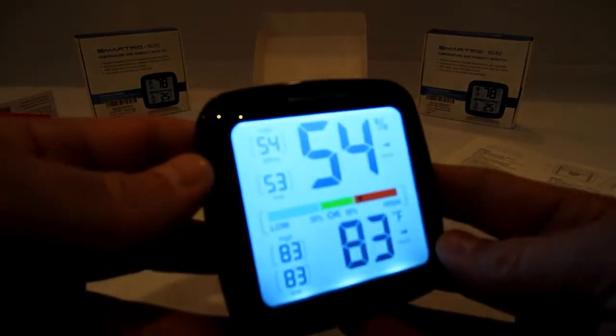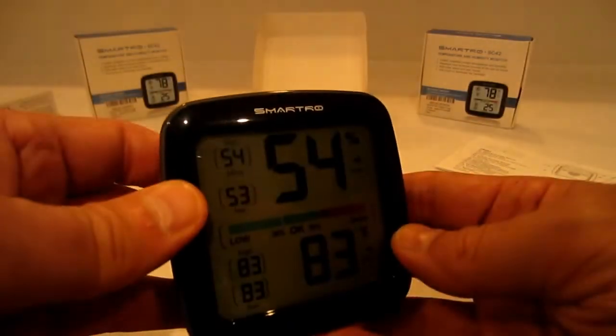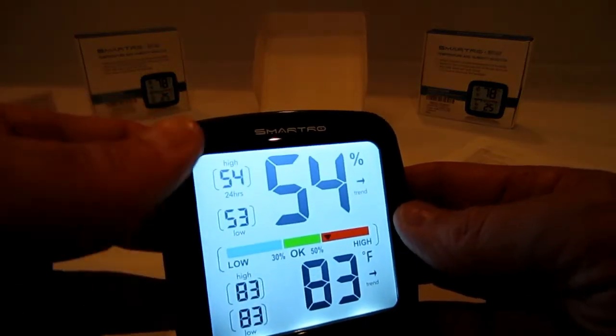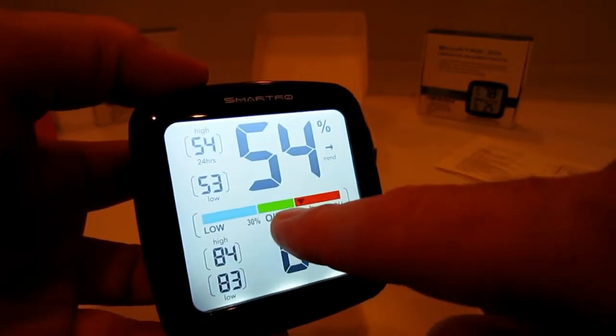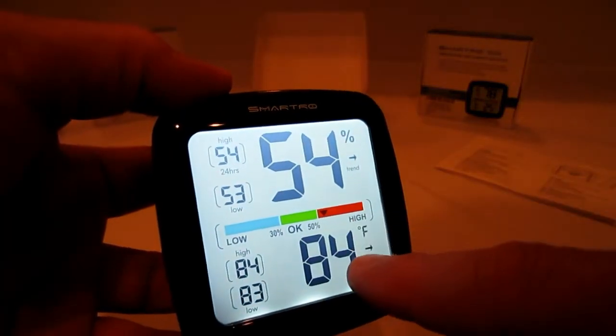I'm going to turn it sideways so it doesn't get a glare. This is pretty cool. You have on here the humidity — it's 54% humidity. You see there's a little arrow showing the trend, and right now it's going up. There's a humidity bar underneath — it's showing low. Wow, we're in the red here. I am starting to sweat a little bit.